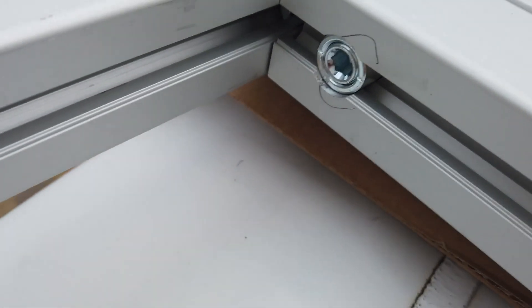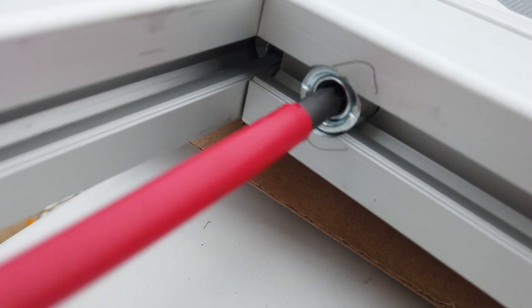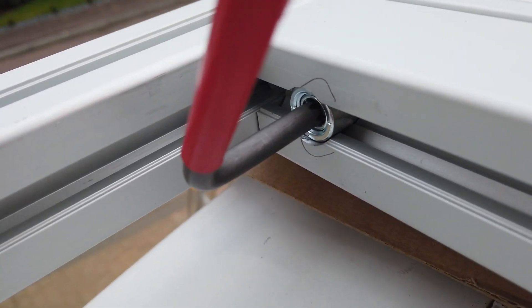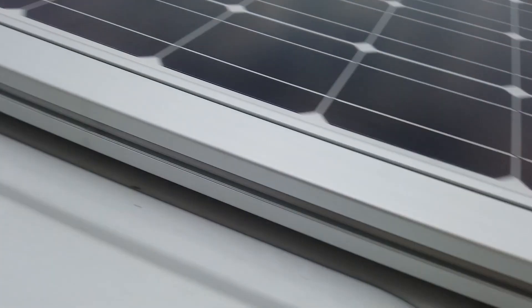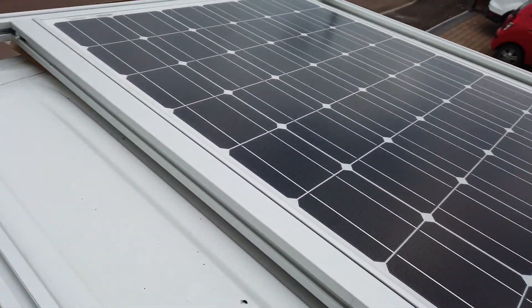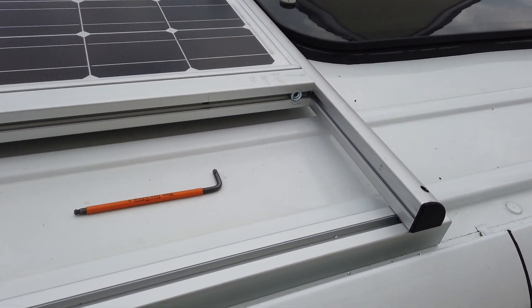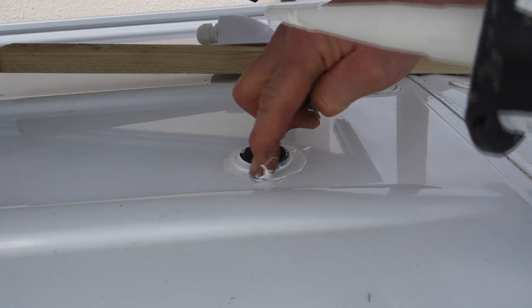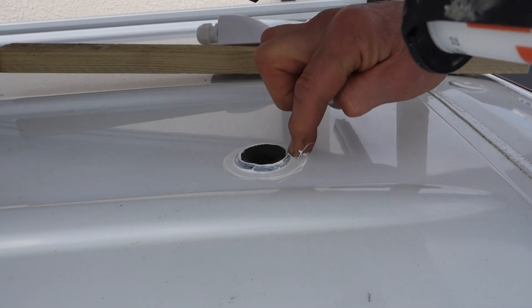I've mounted it perfectly in the centre and it should have a low drag coefficient with my radius and also the sunroof in the way. Probably am going over the top on this. So that grommet is sealed — that gives me a little bit of height just in case the gland leaks.